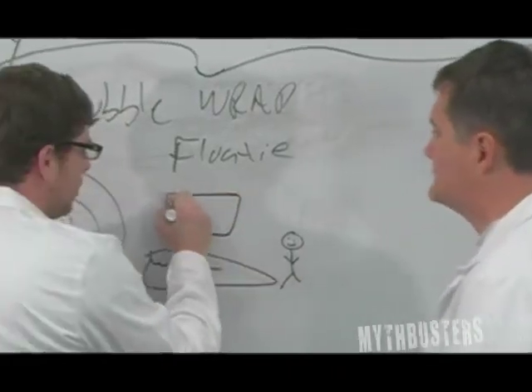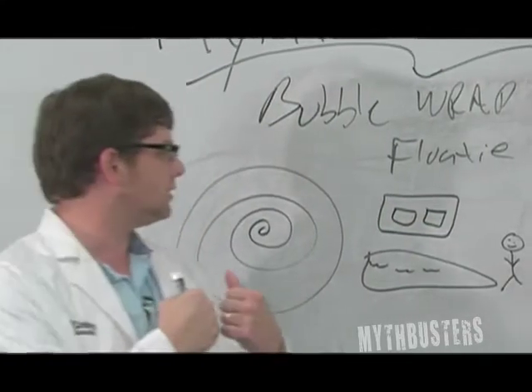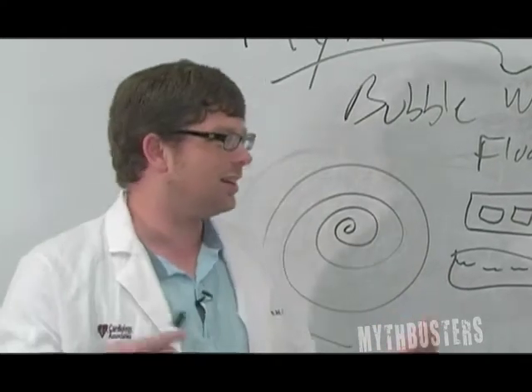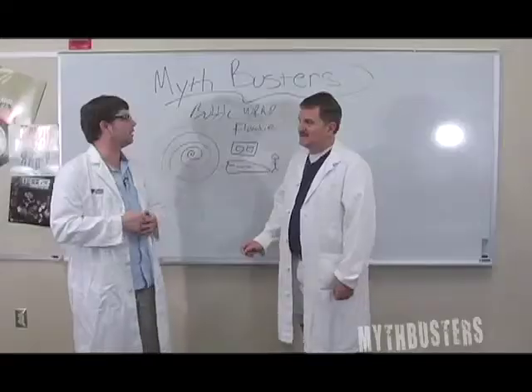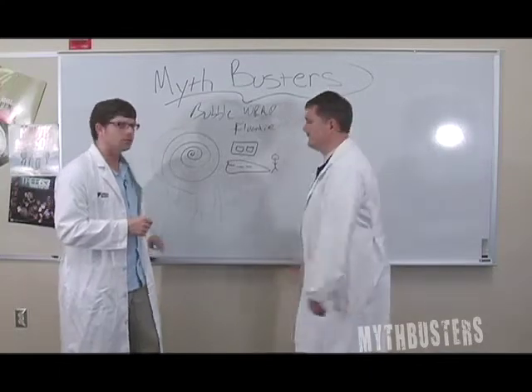Well, we can do both. Maybe we'll do a cinder block — holding a cinder block — and enough bubble wrap is gonna make them float. We're gonna start with a little bit and then add a little bit more and add a little bit more. All right, let's go!